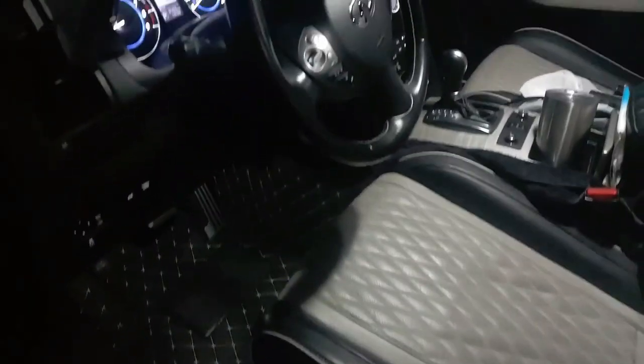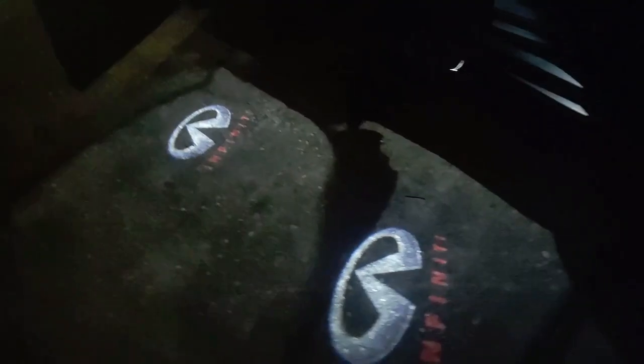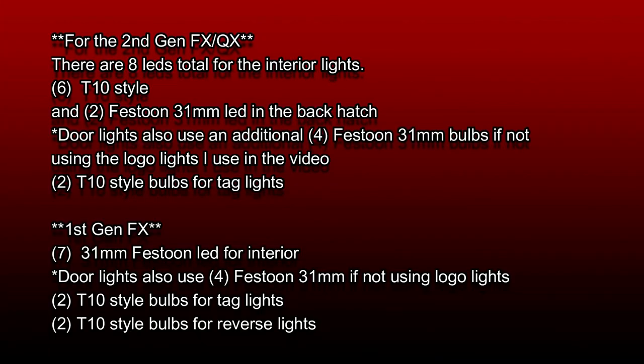What's up guys? Chris here for GQ37. I've got my second gen FXQX here — this is my 2017 QX70 — and I'm going to upgrade the interior lighting to LEDs today. This is something I've done on pretty much all my vehicles since my G35 and 350Z days. I've just never done a video on it because it's so simple I figured everybody can do it. But there's probably somebody out there that may be a little intimidated pulling panels down or not sure what bulbs to get, so I'm going to put links in the description for everything I'm using today.